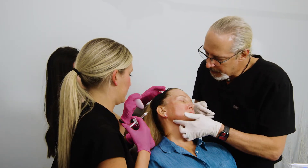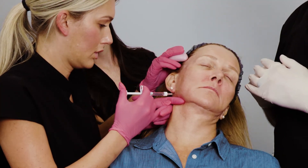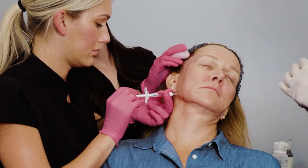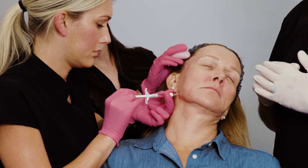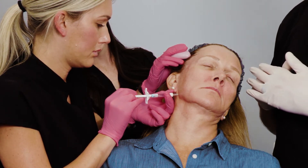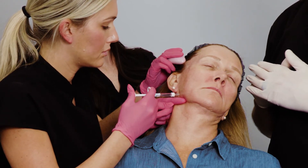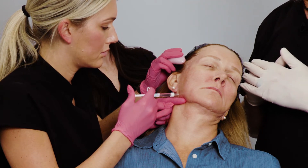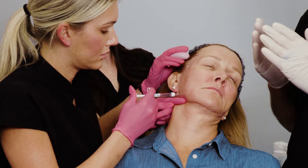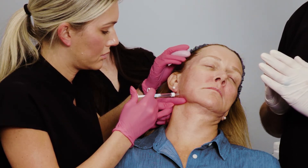There's the artery and we've identified it, and now we're going to go down onto bone. You can aspirate if you'd like - in this position we can just inject straight down. We'll do it towards the gonial angle and go a little anterior to that as well. There's the 0.25cc.